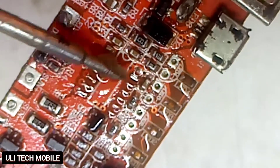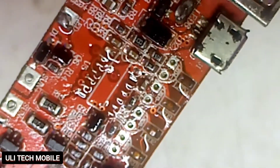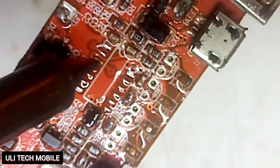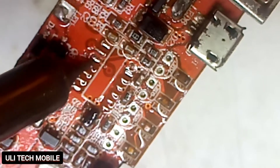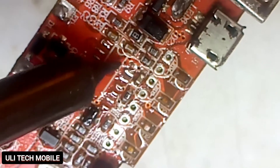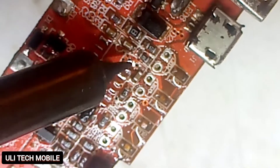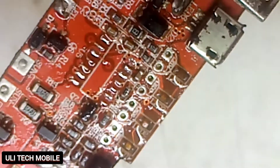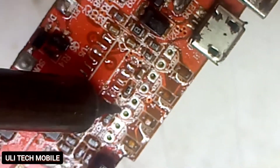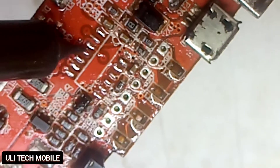Then we add our flux — that is paste — to the pins. We dress it one more time. We have to be careful in order not to remove any one of the pins.